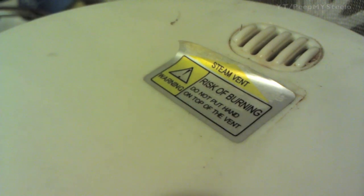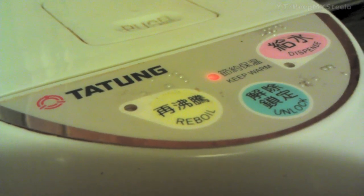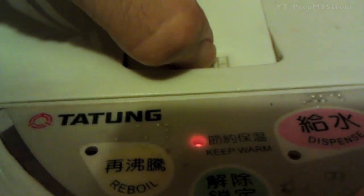Here's a handle for easy portability. The steam vent there — don't put your hand over that. Here are the three buttons: you've got reboil to boil the water, unlock, and then dispense. I'm going to open it up here to show you the inside of the reservoir. That's the full line that you need to fill it to and not exceed.